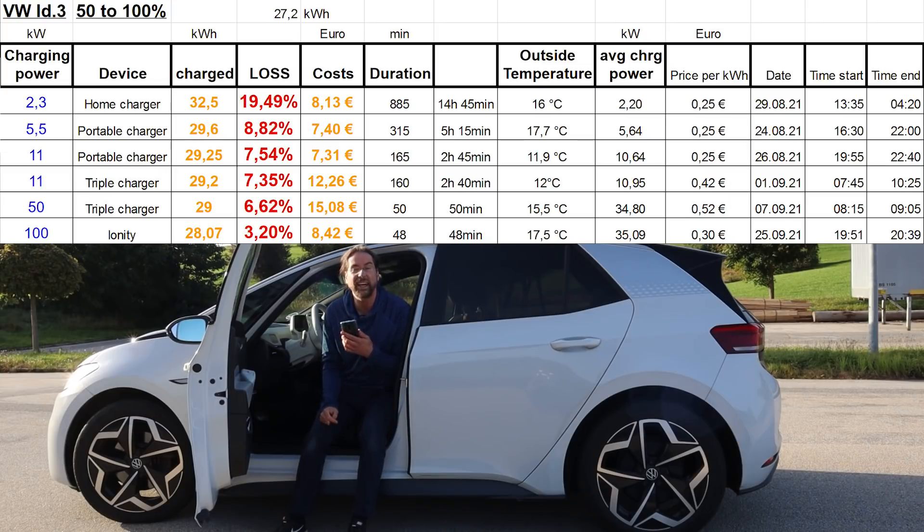What these stats show is how much charging loss you have with the granny charger when you charge at 2 kilowatt — that's just not good. So don't charge with 2.3 kilowatt. Charge with 5 or 11 kilowatt at home AC — that's the best. And as far as I know, it's also the best for the battery.